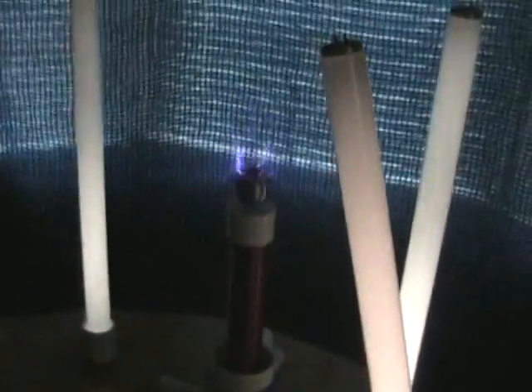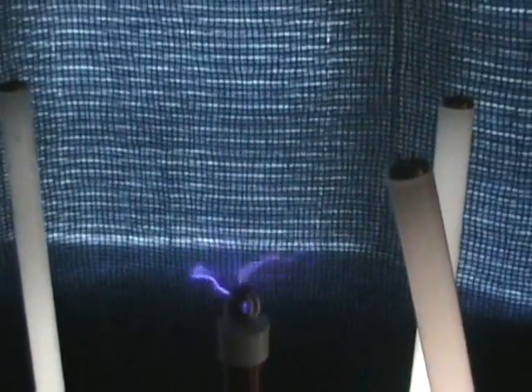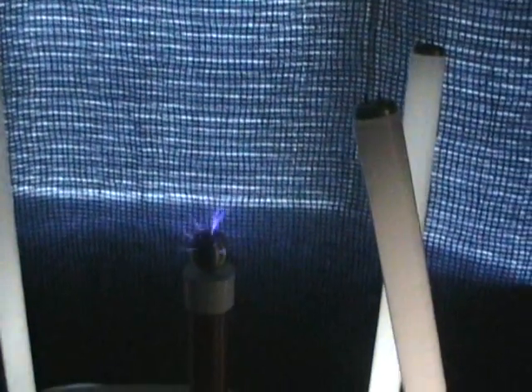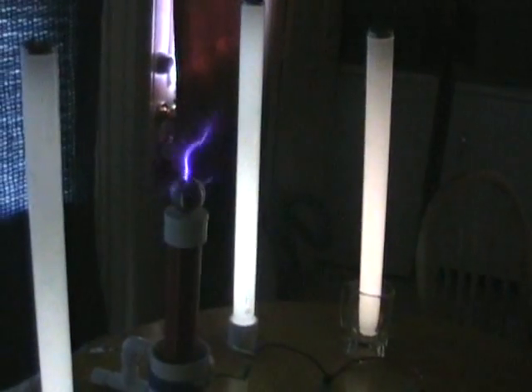Now I will turn the vacuum off. Now the vacuum is off, you will see the Tesla coil diminish in power, although the lights glow just as strongly. Power off.